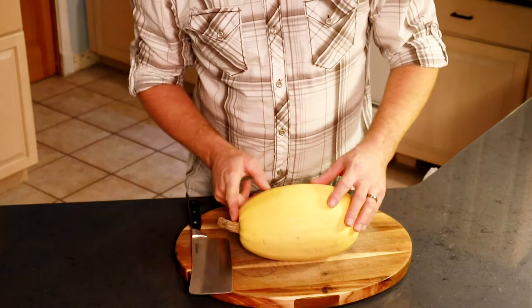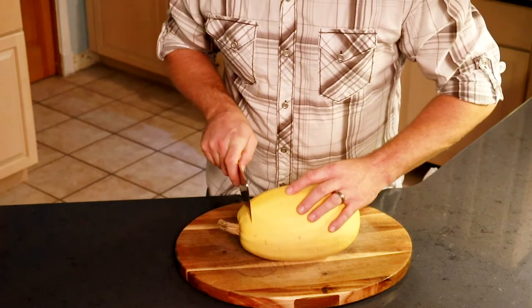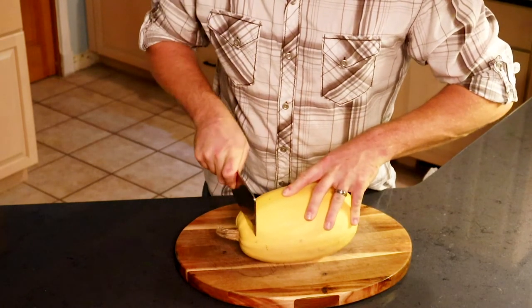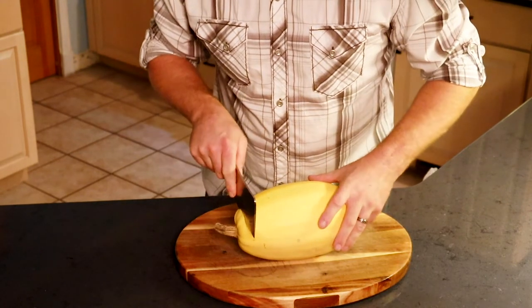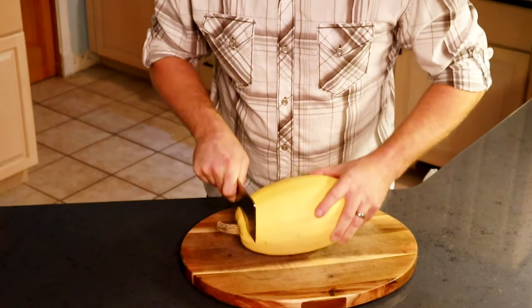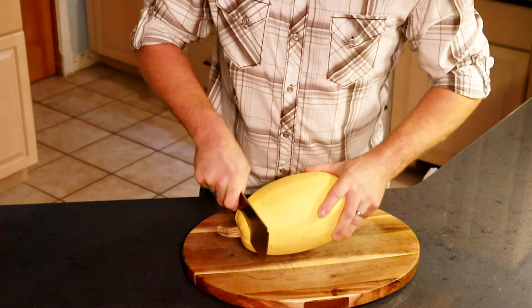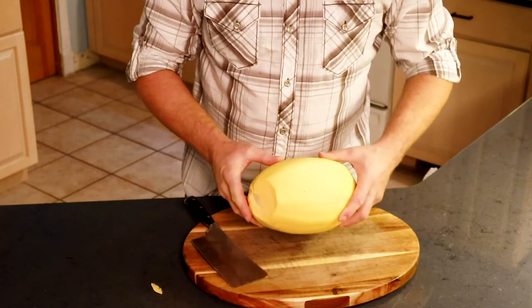First thing I want to do is get the vine end off — just cut this cap off. I take my cleaver and get it started, making sure to keep this hand clear. I don't want to take any chances on cutting it. I get this started by just rocking it back and forth until I have a nice cut line. Then I'm just going to pick the spaghetti squash up and bounce that knife through it. My hands are completely away from it so I don't have to worry about cutting myself. Rock it back and forth — not the perfect cut, but this right here will do the trick.